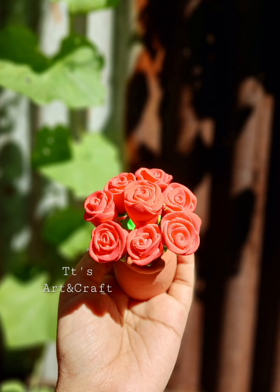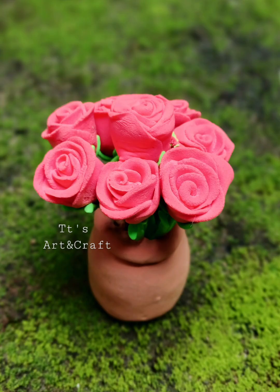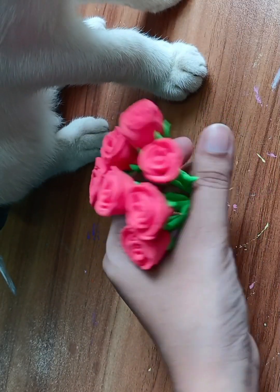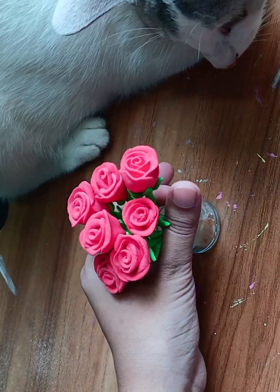Hello viewers, TTS Artent Crafters are in the video of our show. Today we are going to make our own fair protective flowers — the rose, the yellow gullap.